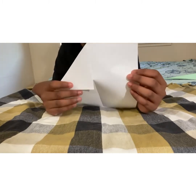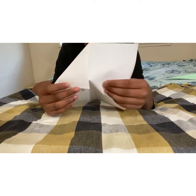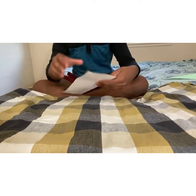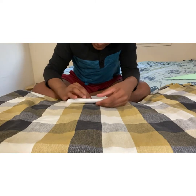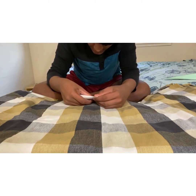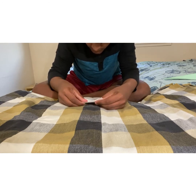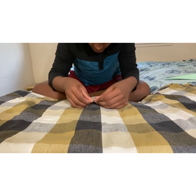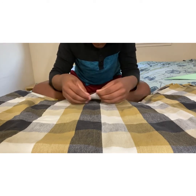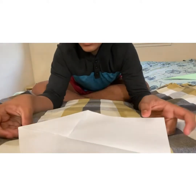This is how my paper looks like now. Then take your other side and do the same thing you did on this side. Make sure you guys crease it well.